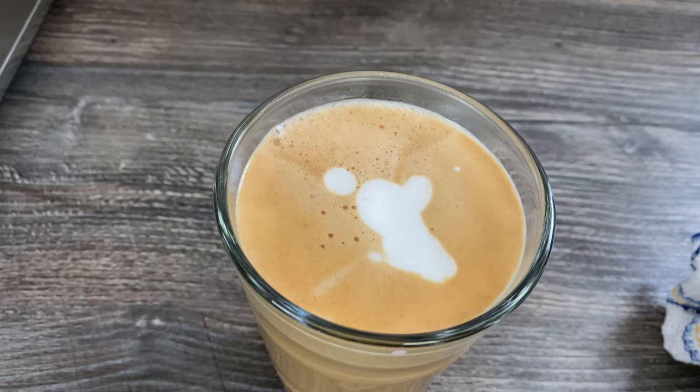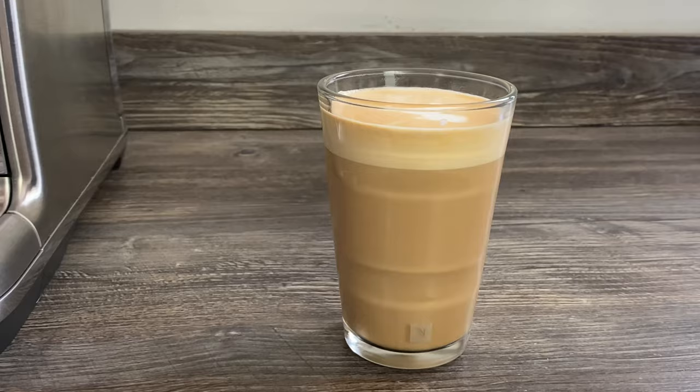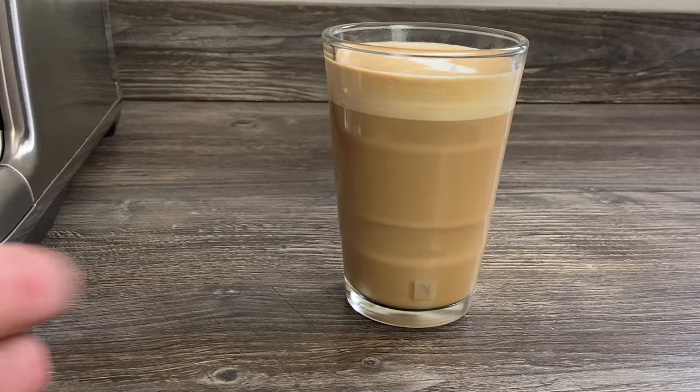And that's something for the future for me — trying to do latte art. Do give the video a like if it's helped you, subscribe to the channel, hit the notification bell, and we'll see you soon. Bye for now.